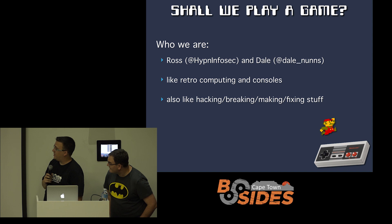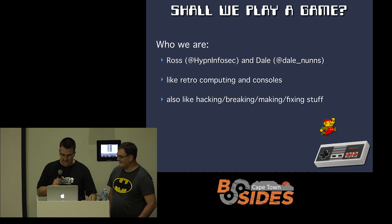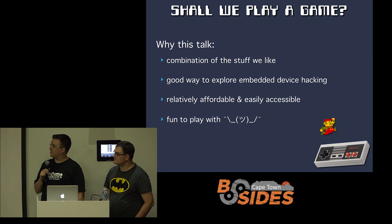We're both really keen on retrocomputing and consoles. The NES, as you may know from your childhood, was this old 8-bit device, and we like hacking, breaking, making, and fixing stuff, so that's kind of how this talk came about. I also found this device to be quite a cool way to look into embedded device hacking, which is not something I know about at all — I just know about the software side of things. You'll hear just now there are multiple layers to this, which is why I think it's such an interesting device.